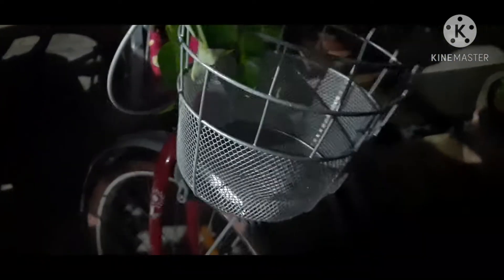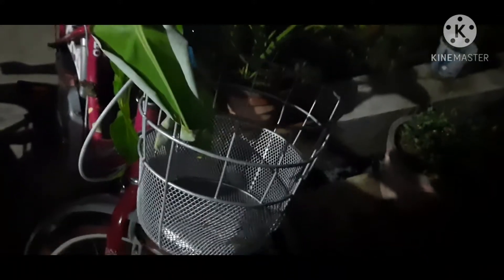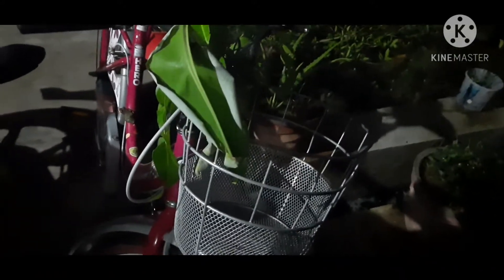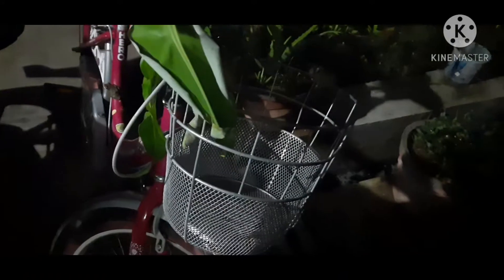This is a cycle. Now we have a nest. We have a mango to decorate it. Now we have a bike and a nest. We have a cycle.